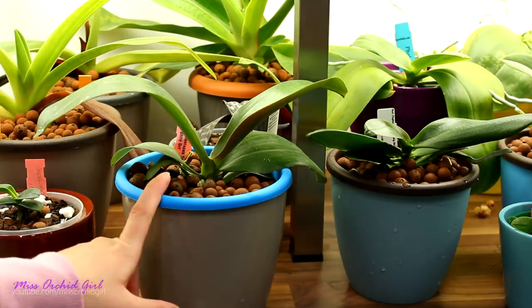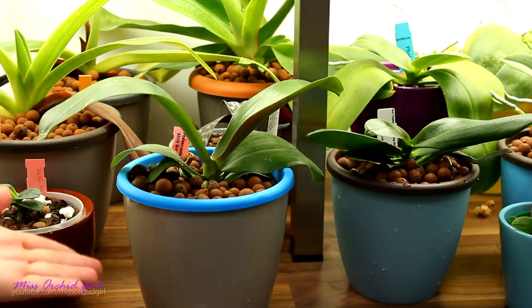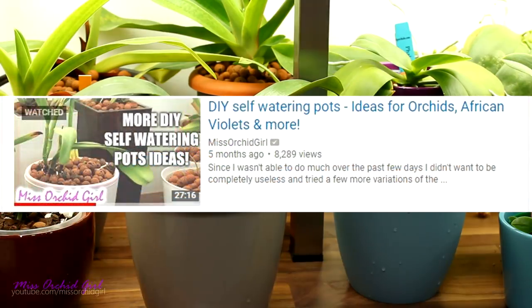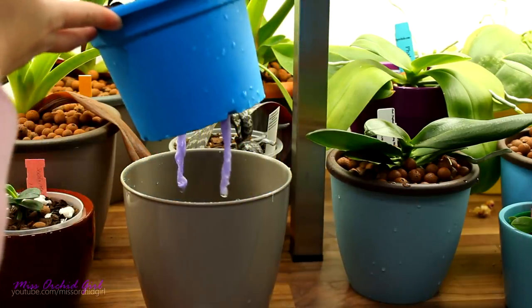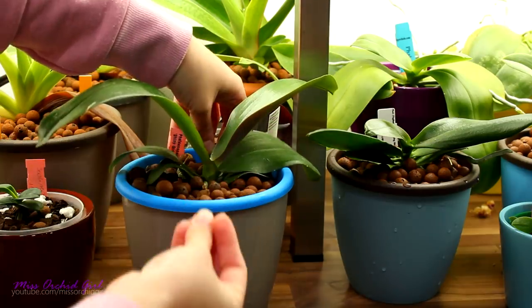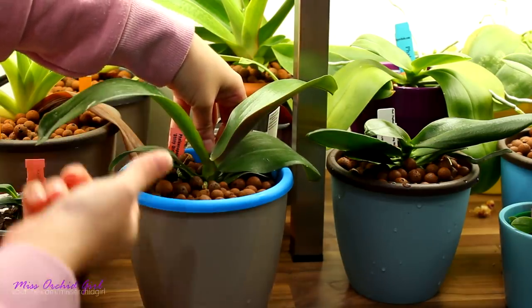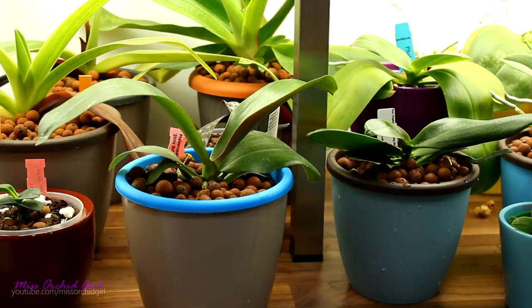First and foremost, if you're new to my channel and you don't know about the self-watering system or setup that I use, check the description down below. I will link you to one of my videos in which I talk a little bit more about it. Practically it is what it sounds like — I'm using DIY or purchased self-watering pots. Some of them have a wick, some of them have those inverted air cones. All of these self-watering pots that I own have a reservoir.